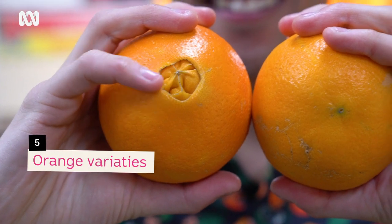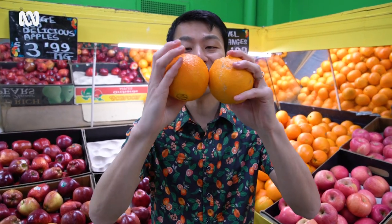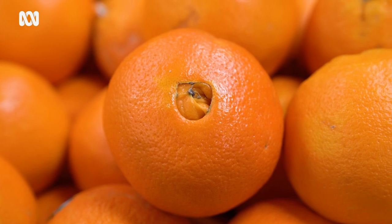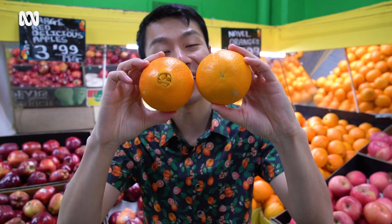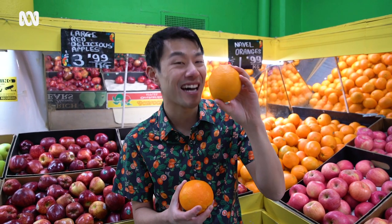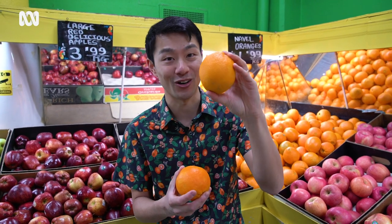The two main varieties available in Australia are the navel and the valencia, and the way you can tell them apart is by the bottoms. The navel has an underdeveloped twin at its base that resembles a human navel, whilst the valencia just has a little dot. In terms of flavour, navels are really sweet and great as a snacking fruit, whilst the valencia has a great balance of tartness and sweetness, making it a better variety for orange juice.